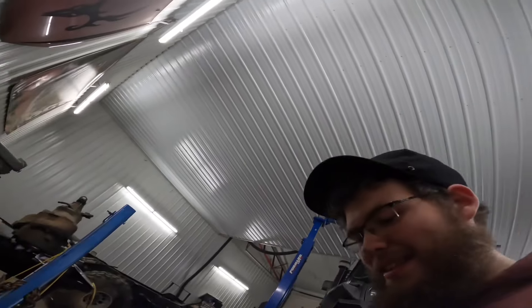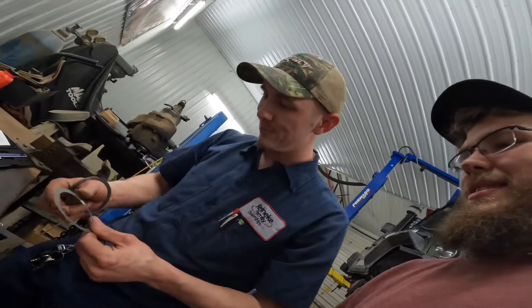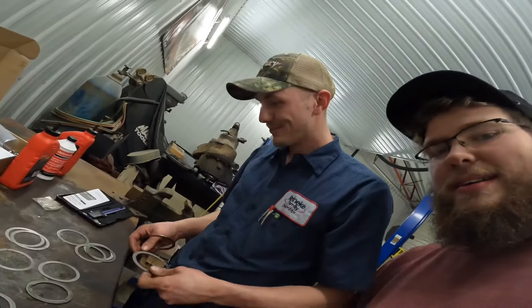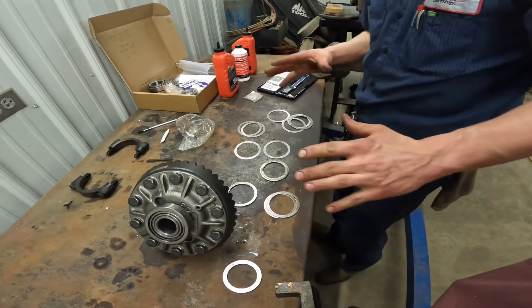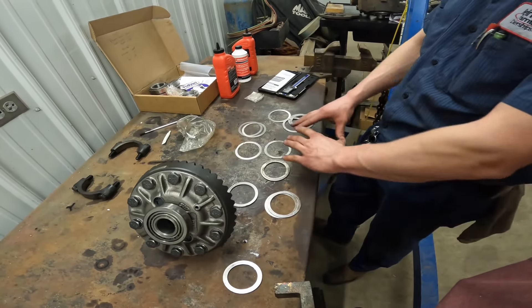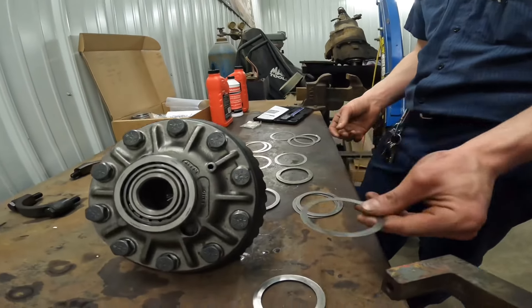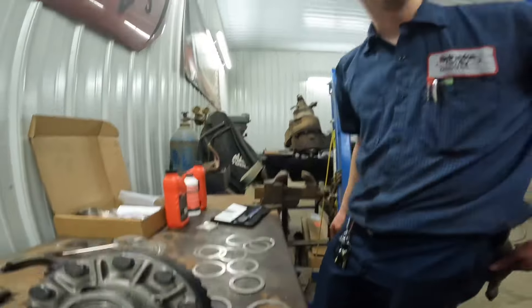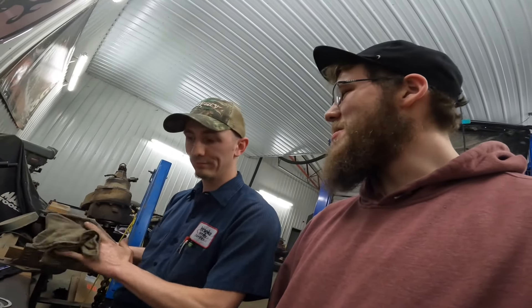There's a bonus shim! Oh, is it really? You might've got lucky — that might be the one you needed. I doubt it. So what are you exactly doing? I am systematically picking the right shim to go in the right spot, or messing everything up. I just think we need to buy a new Jeep.